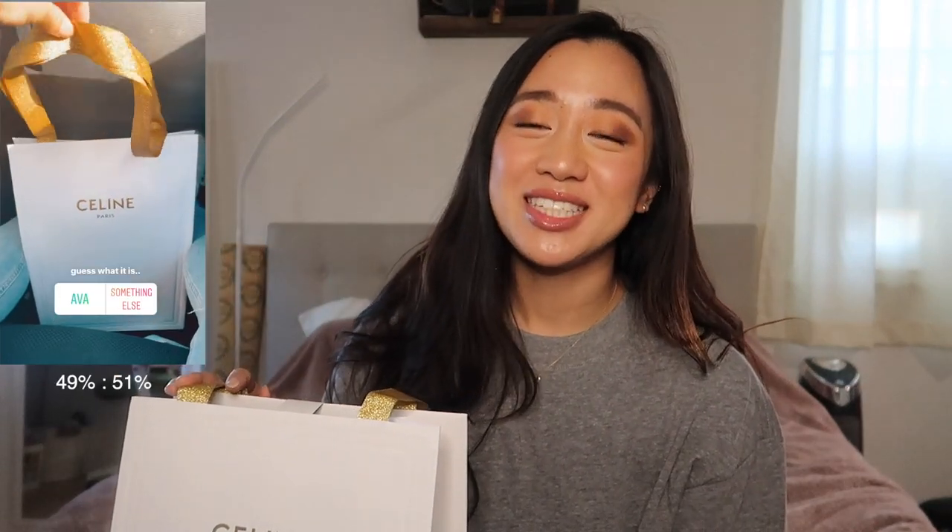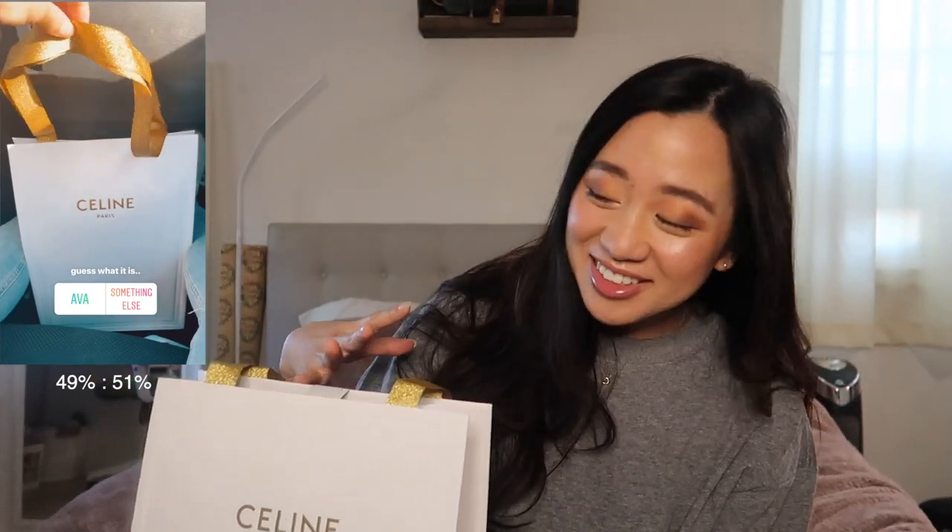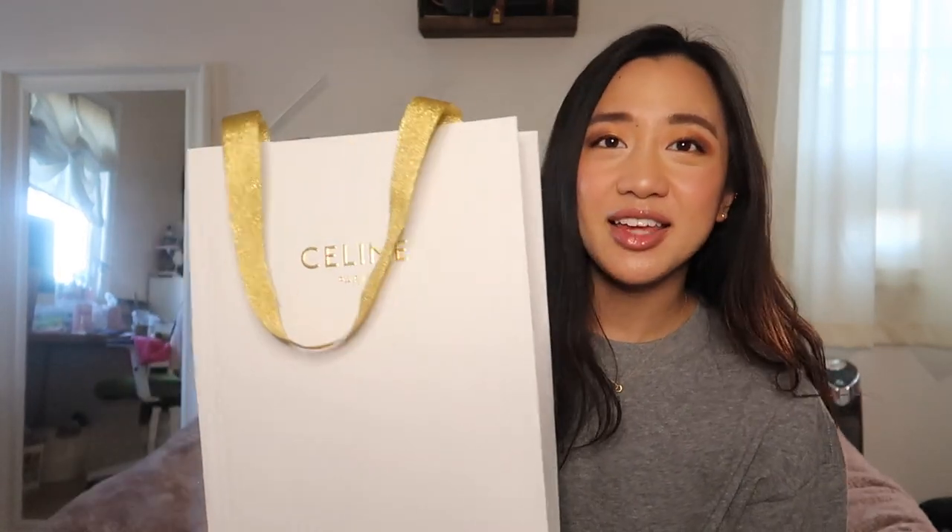I did a little poll on my Instagram to see what you guys think I got — whether I got the Ava bag or something else. So shall we? This is just gonna be a super quick video.